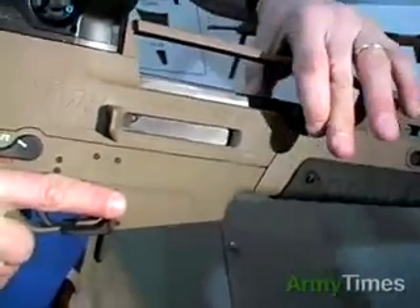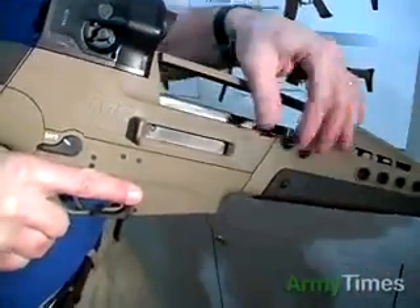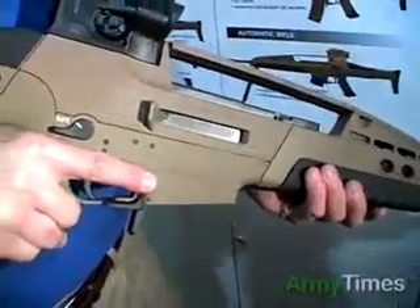It can also be used as a forward assist by locking in a 90-degree position. Normally, it stows there on the side.